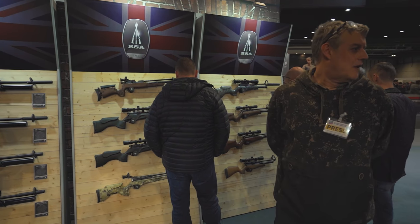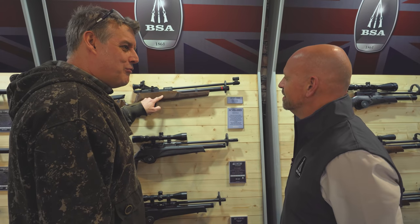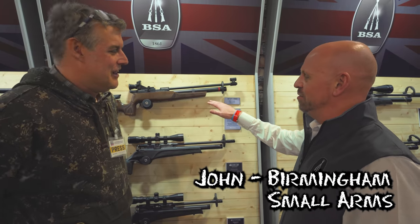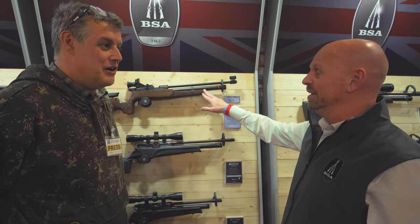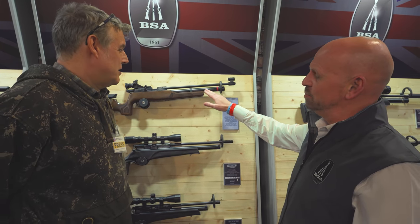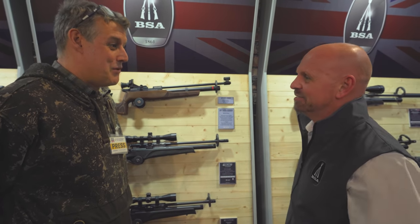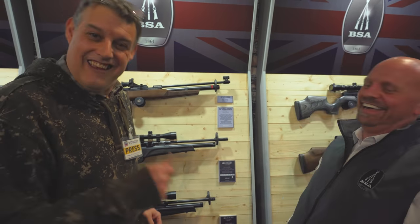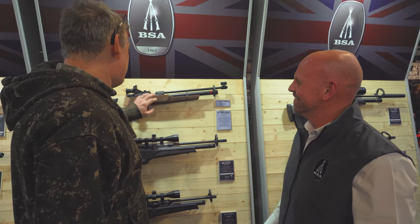Here we are on the BSA stand with John. What's this all about? I thought you got rid of this. We did, we kind of thought we'd phased it out, but we've brought the Silver Star back. It will be available within two months. It's been brought back through popular demand — you wanted it, they listened.